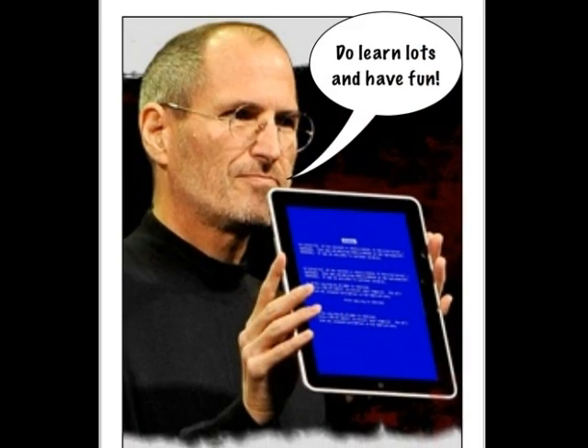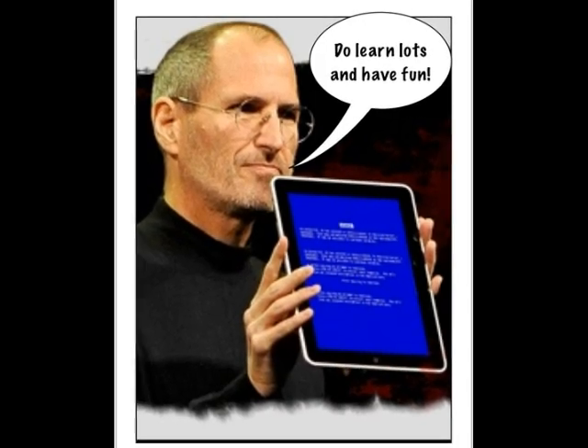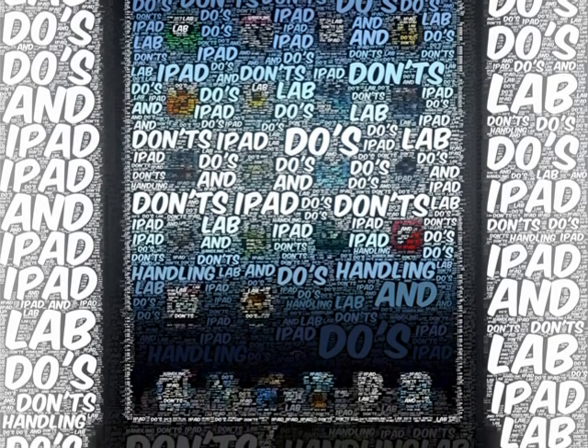And finally, do learn lots. Take risks with your learning and have fun. Do make Steve Jobs proud. And may the Force be with you.